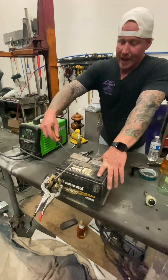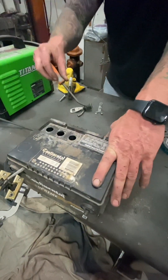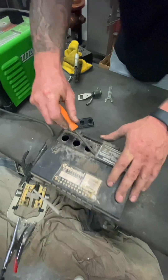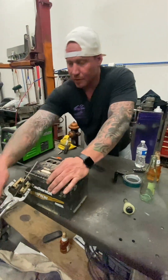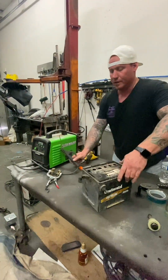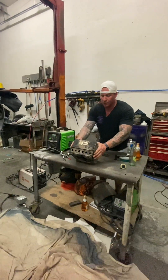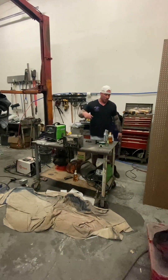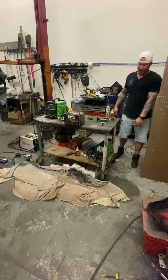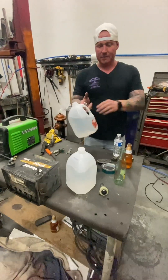We've got to get the old acid out. Doing battery acid is very bad - it gets on anything, your clothes, everything. These look pretty bone dry to me, but just to make sure we're going to get all this out. We'll pop the tops. I've got a little drop cloth there with holes in it, got spare towels and toilet paper. Don't get the acid on you, it'll mess you up.